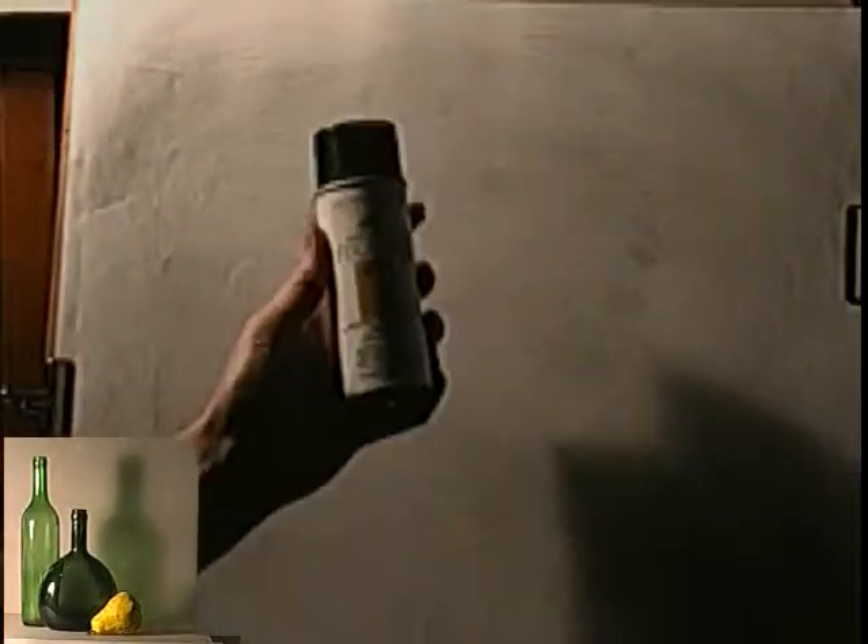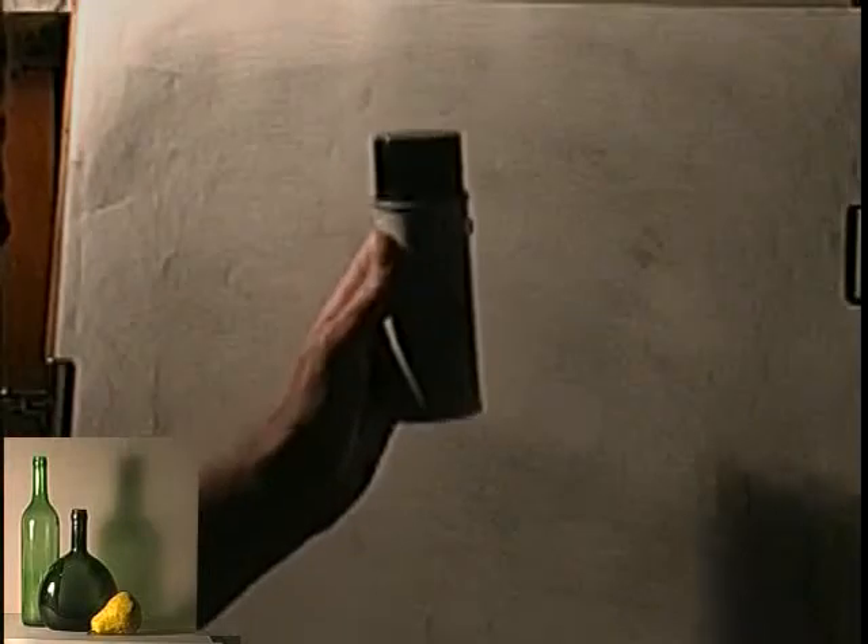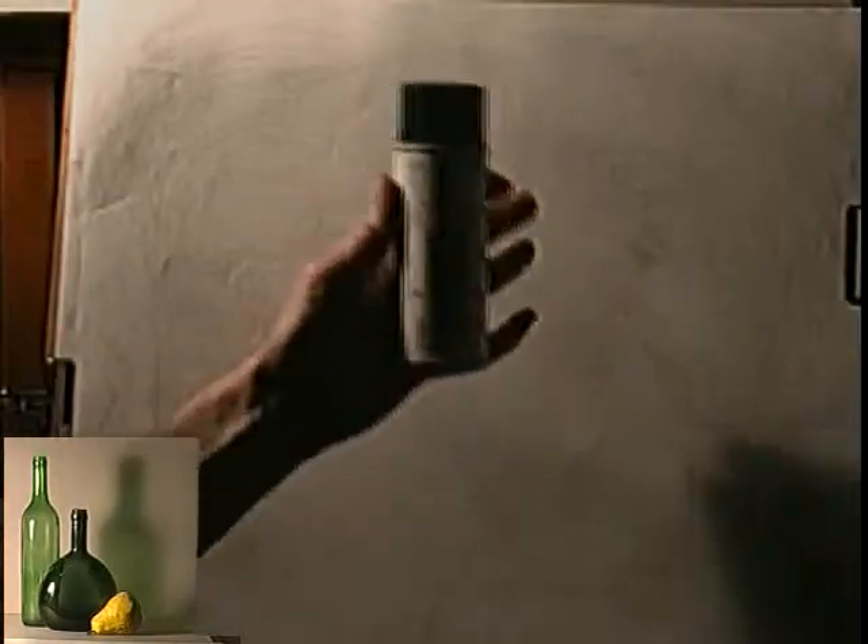Here are our supplies. This is Spray Fix. When you finish your drawing, you'll want to spray it with a fixative so that the charcoal adheres to the paper and doesn't fluff off. That way it can be moved around without being disturbed.